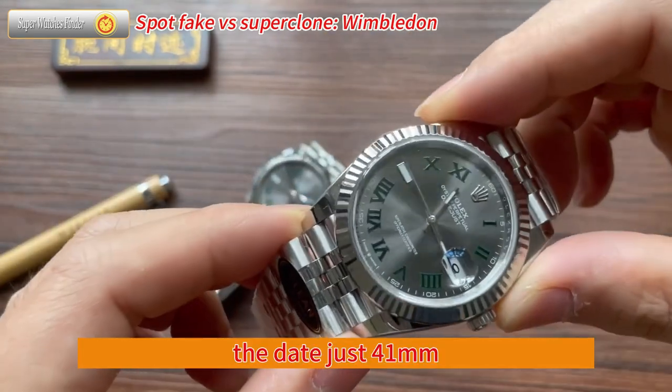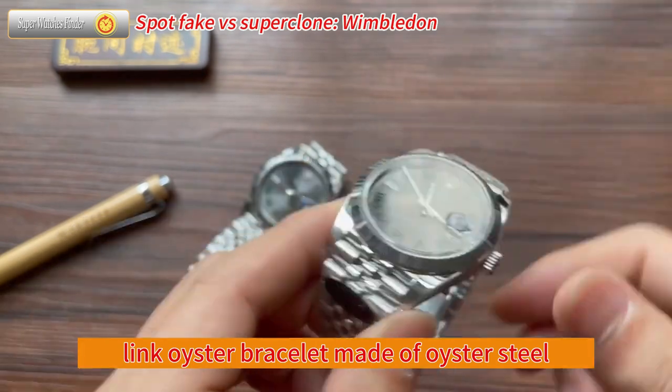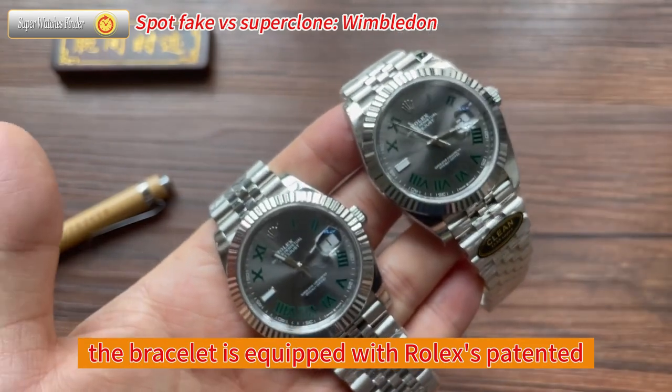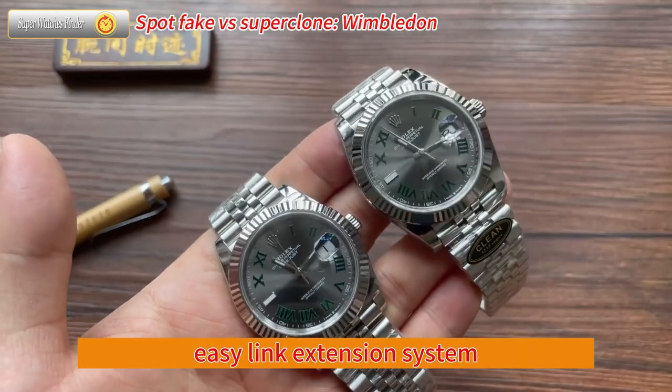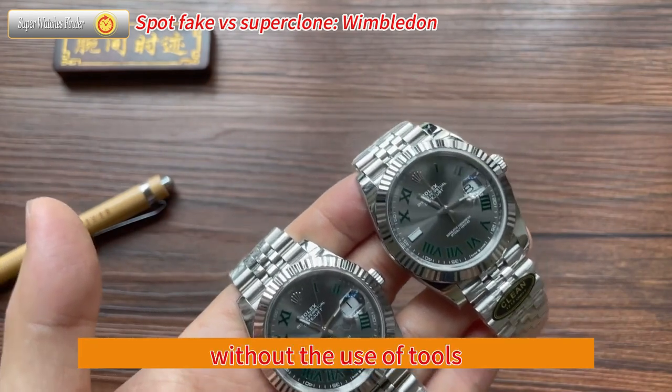The Datejust 41mm Wimbledon is fitted with a three-link oyster bracelet made of oyster steel, which provides a comfortable and secure fit. The bracelet is equipped with Rolex's patented Easy-Link extension system, allowing the wearer to adjust the bracelet length by up to 5mm without the use of tools.